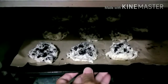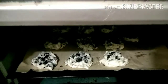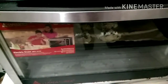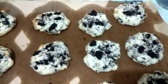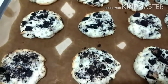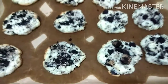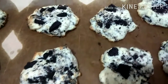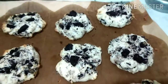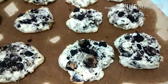I forgot to record the weighing process — each portion is 55 grams. Bake for 12 minutes at 180°C. Here is the finished product — I made 24 pieces of Oreo cream cheese cookies. I'm going to let them cool and eat later. Thank you for watching, see you in my next vlog, bye!